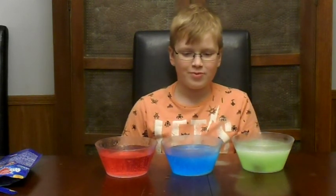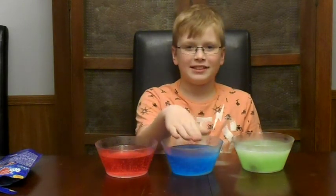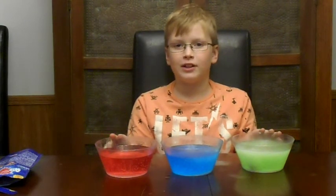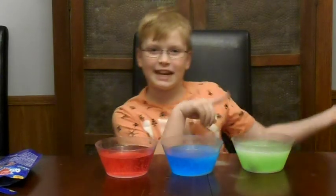I vote this one — I think the watermelon is the best. We're going to keep this one, and then these two are going to be gone for the next round. Let's go on to the next round.